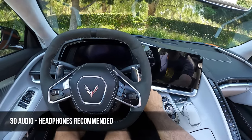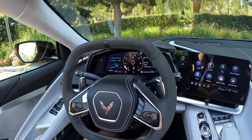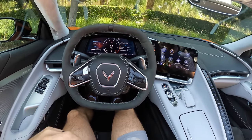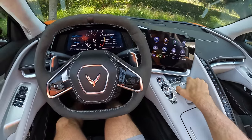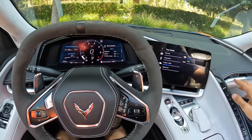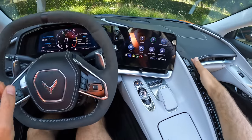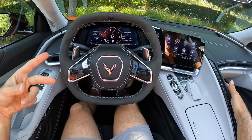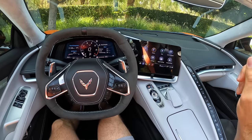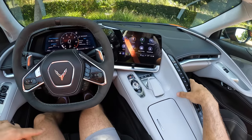Let's fire it up. That Z51 performance exhaust sounds mighty fine on startup. Let's begin in Tour mode. As the drive modes change, it changes your view on the gauge cluster. You can change each drive mode based on all these different criteria, in addition to having two specific customized modes — the Z mode that you activate here, and My Mode. Interesting to note: My Mode is the only one that allows you to do a stealth engine sound, so if you don't want to disturb your neighbors, just go into My Mode and go to stealth.